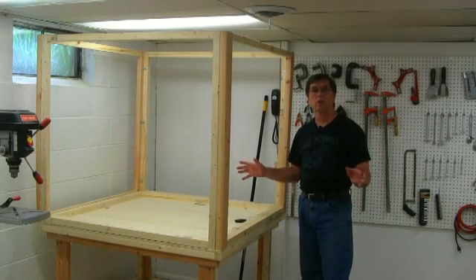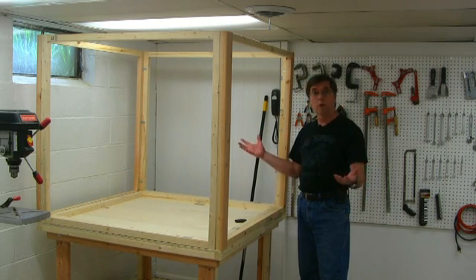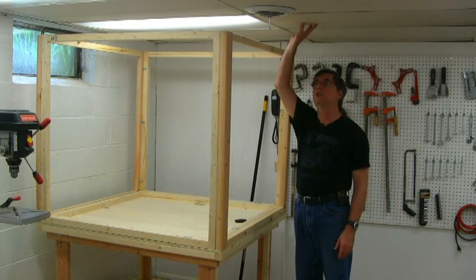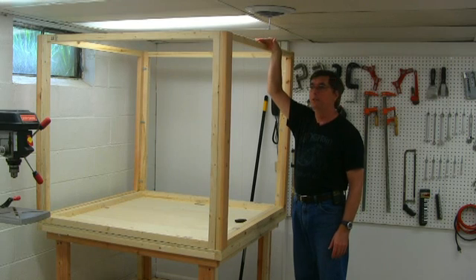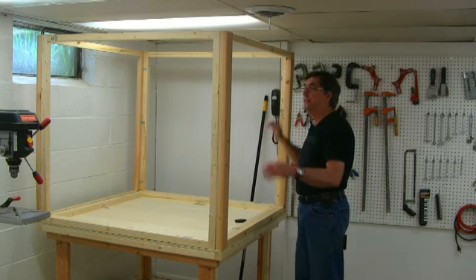Here's the enclosure for our CNC machine. You can see it's quite large — the ceiling height in here is about 77 inches, and this thing is going to be like 75, so it just barely gives me enough room to get it built. I'm fortunate I can get it into the shop.